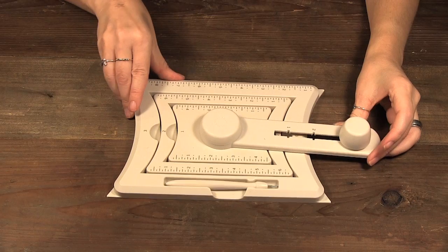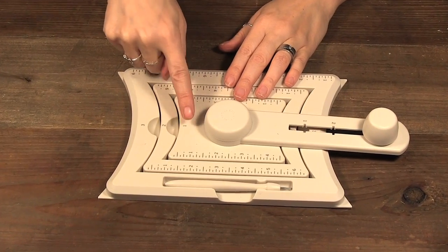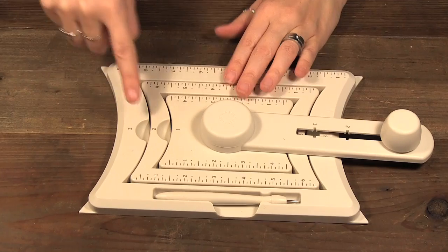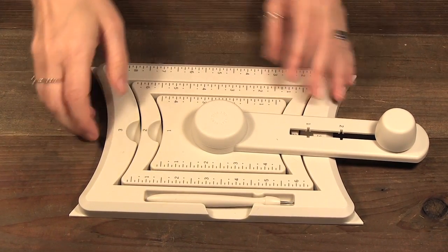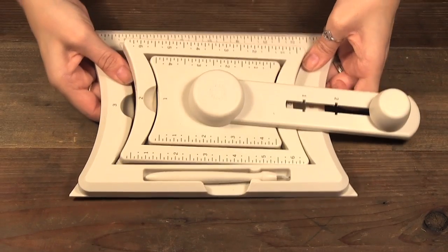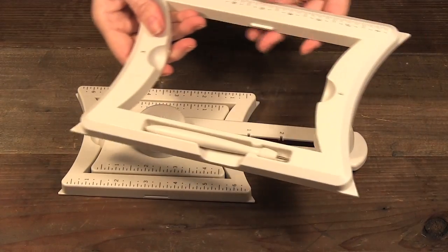This here is the tool and to make the different sizes you either use size one, two, or three. It all sits together and you get a stylus. We're going to make a medium box so I'm going to take that out of there and put this aside.